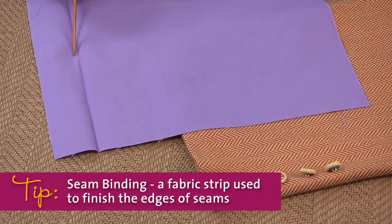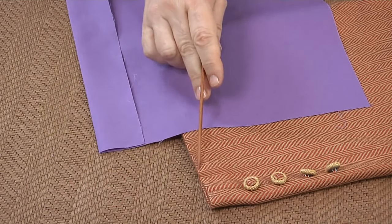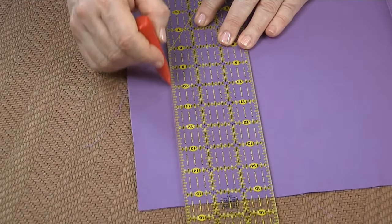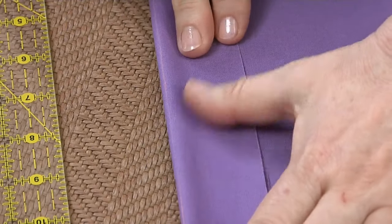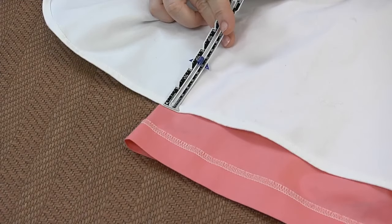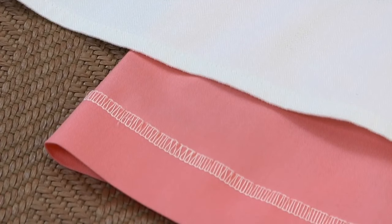The hem has a hemline — that is the bottom edge you see from the outside of a garment after the hem is sewn. It is also the line that's marked or pinned when the directions say to mark your hemline. Mark hemlines on the right side of the fabric so you can see the marks when you turn the hem under. Between the edge and the hemline is the hem allowance. Depending on the fabric and the garment, a hem allowance can be anywhere from a few threads deep to 12 or more inches deep, but most range between a quarter inch and two inches deep.